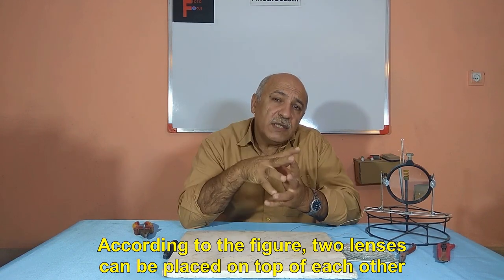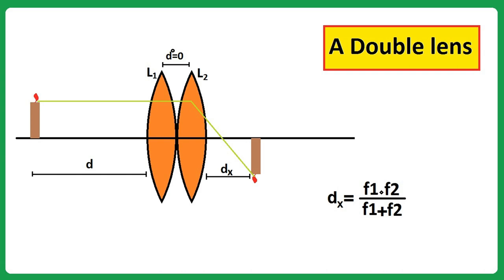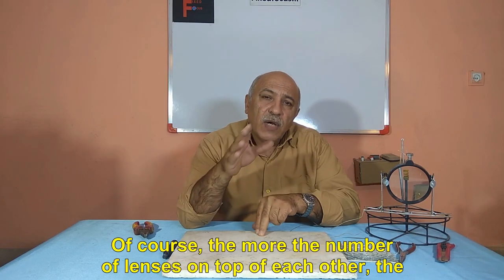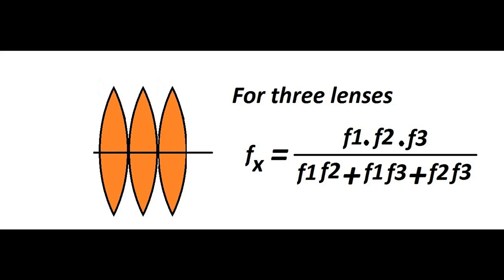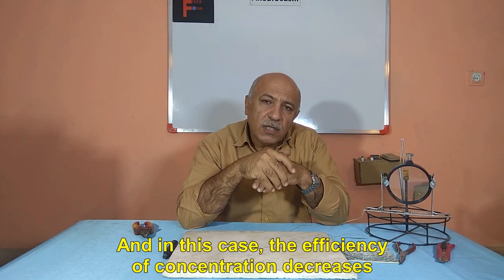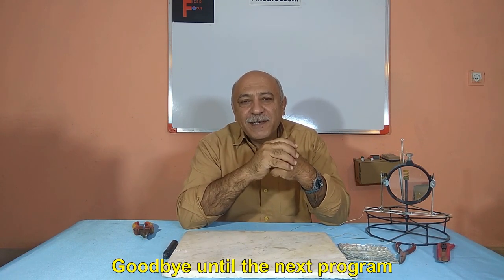According to the figure, two lenses can be placed on top of each other. The more the number of lenses stacked on top of each other, the shorter the focal length, and you can see its calculation in the figure. In this case, the efficiency of concentration decreases. I hope this program has been of interest to you. Goodbye until the next program.